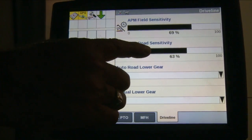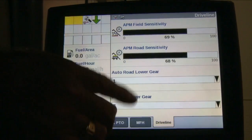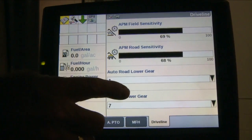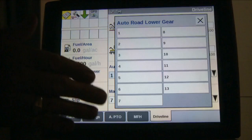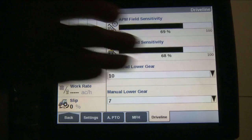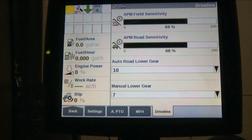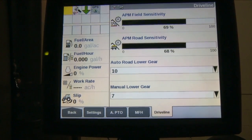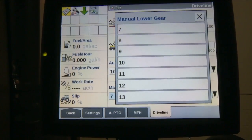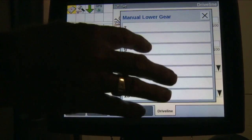We also have the ability to adjust the APM road sensitivity on the bottom screen, and you can adjust it the same way. In addition, there are speed sets available. If running in road mode on a Magnum tractor, you can adjust startup gears from 1st through 13th. For example, if you want to take off in 10th gear, once you've reached 10th and stop, the tractor will automatically start off in 10th. The lower gear setting determines what gear the tractor comes down to any time you stop, so you could set it at 9th gear.